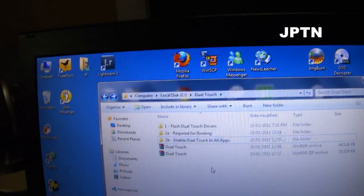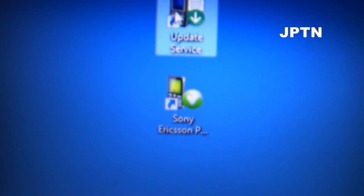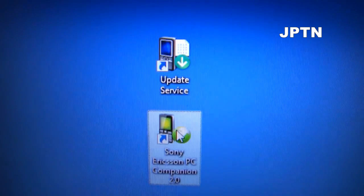To start off, you have to have Update Service installed and you have to have PC Companion installed, or else you're going to be missing the drivers.